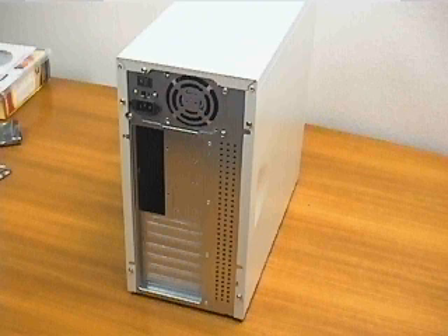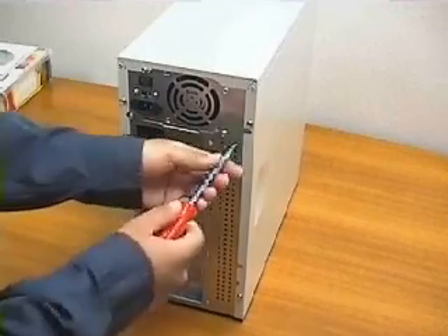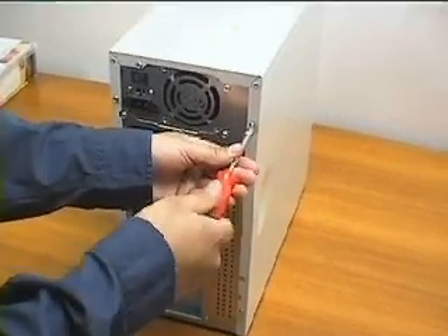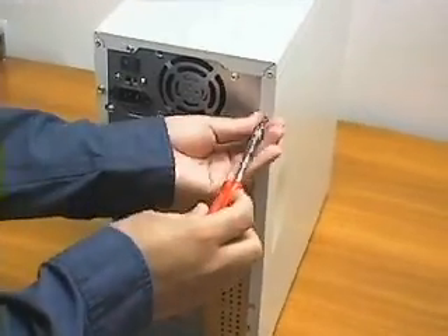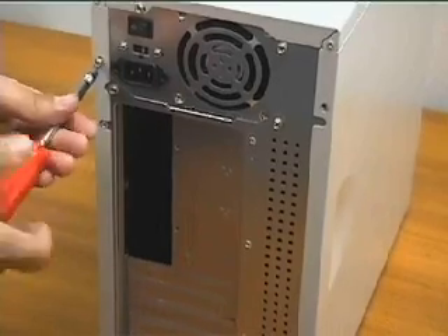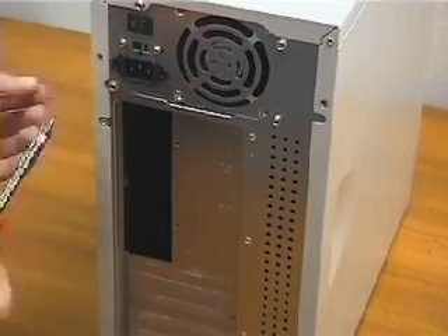Before we start, please follow our instructions step-by-step. This will help you to avoid unnecessary danger to your computer components. Do not open the packaging of your new parts or touch them until you know how to do it properly. The parts we chose are representative of the majority of options you may encounter.